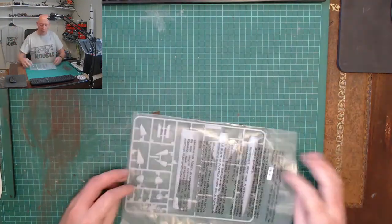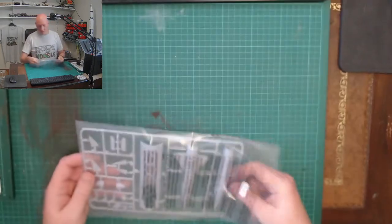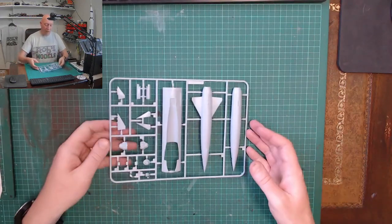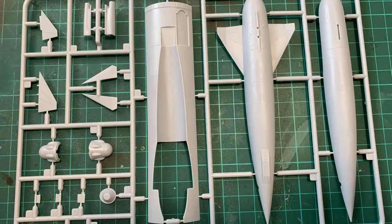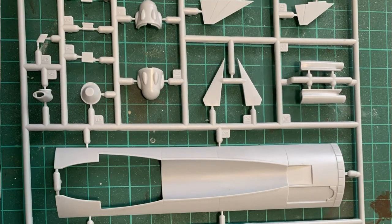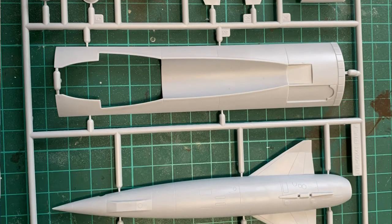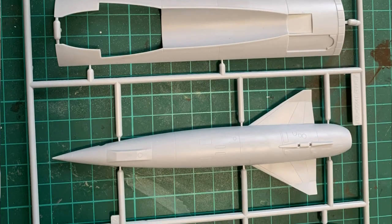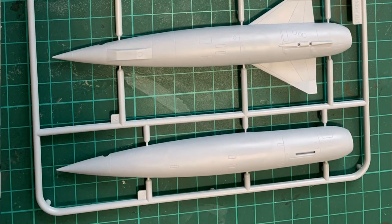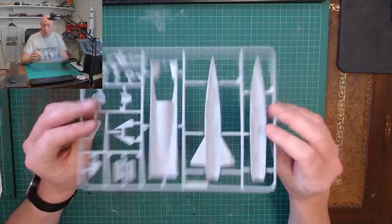And the final sprue — the blue steel missile. You're only using this if you're doing the first variant with the blue steel. There's good detail and some big ejector marks on the inside, but none of that has had any effect on the outside — no dips at all, looking pretty good.